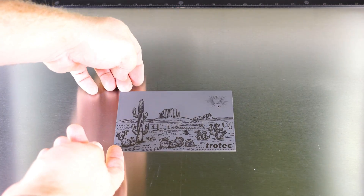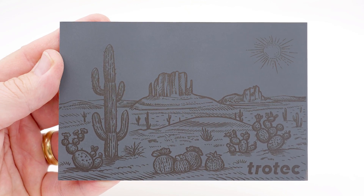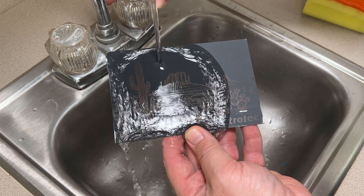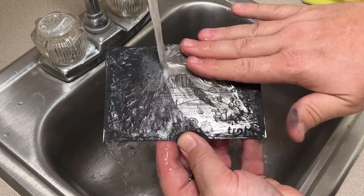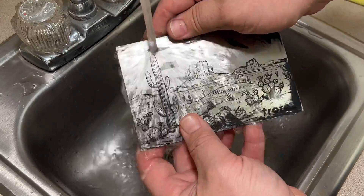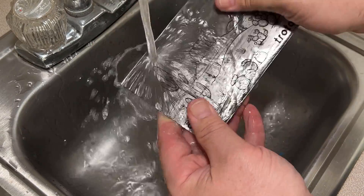Once complete, remove from the laser. The excess marking compound can then be cleaned with water with no hazards, exposing the fused laser mark on the surface of the metal for the finished result.